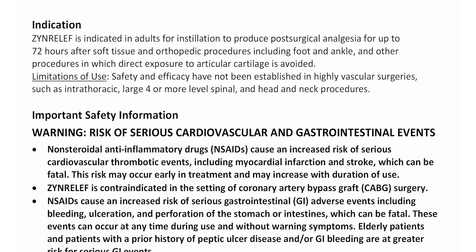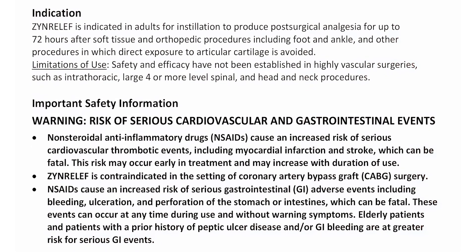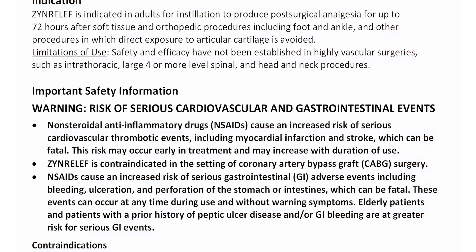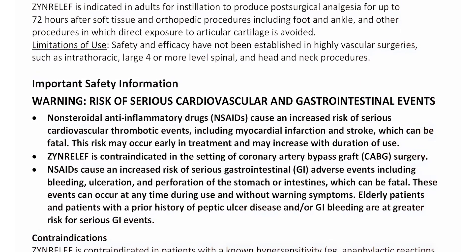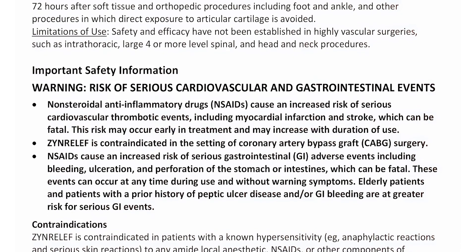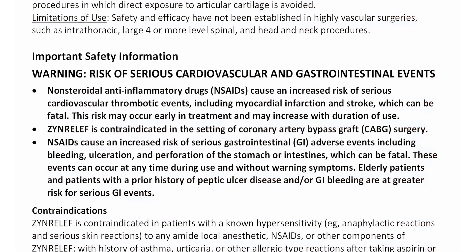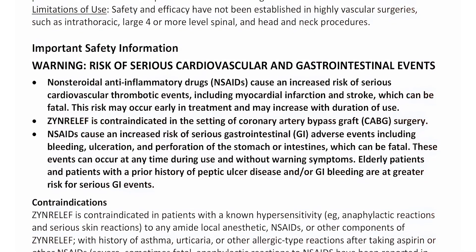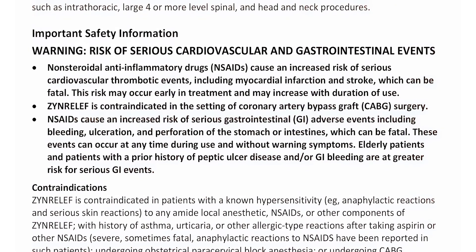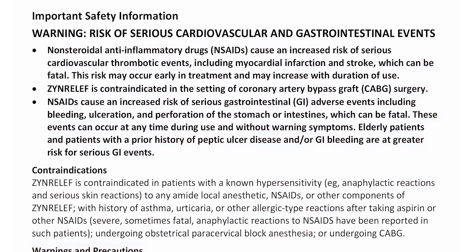Important safety information. Warning: Risk of serious cardiovascular and gastrointestinal events. Non-steroidal anti-inflammatory drugs, NSAIDs, cause an increased risk of serious cardiovascular thrombotic events, including myocardial infarction and stroke, which can be fatal. This risk may occur early in treatment and may increase with duration of use. Zen Relief is contraindicated in the setting of coronary artery bypass graft, CABG, surgery. NSAIDs cause an increased risk of serious gastrointestinal adverse events including bleeding, ulceration, and perforation of the stomach or intestines, which can be fatal. These events can occur at any time during use and without warning symptoms. Elderly patients and patients with a prior history of peptic ulcer disease and/or GI bleeding are at greater risk for serious GI events.